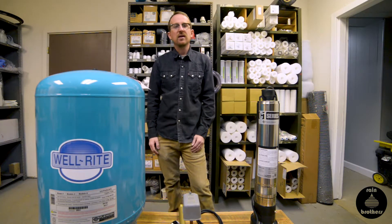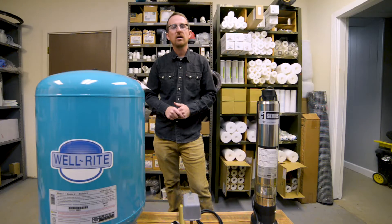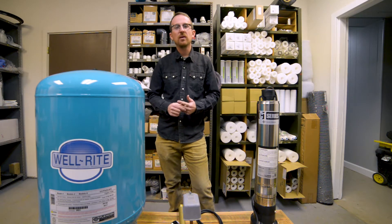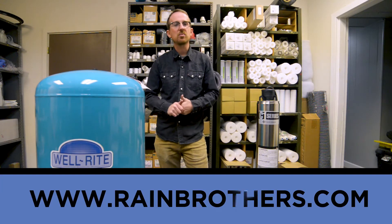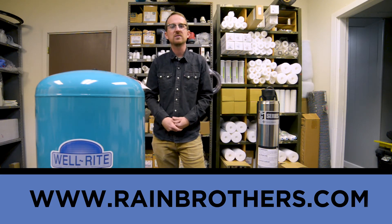And that's it. That completes our installation of all the pump control components for your well or cistern setup. Thank you very much for watching. All the products that we mention here, we stock in our warehouse. Please visit us at rainbrothers.com where you'll find the best pricing and the most expertise on these components. Thank you for watching.